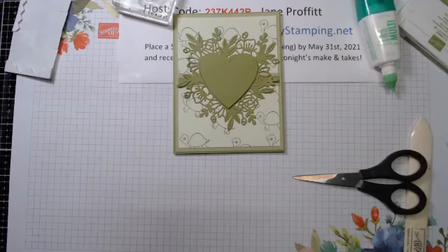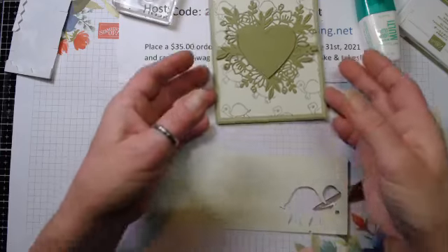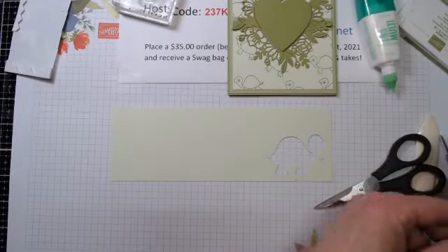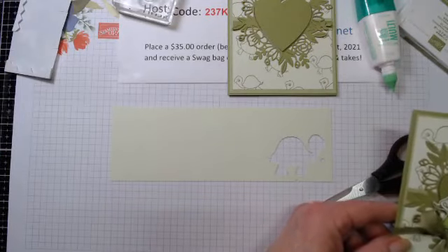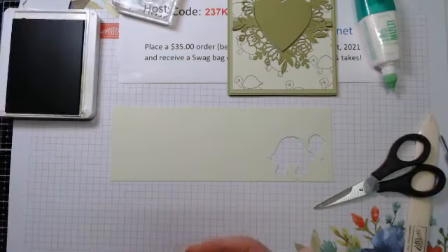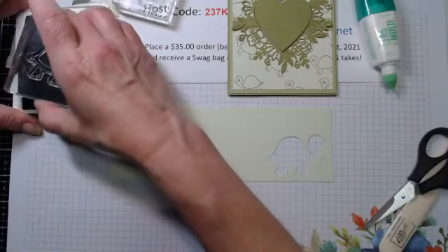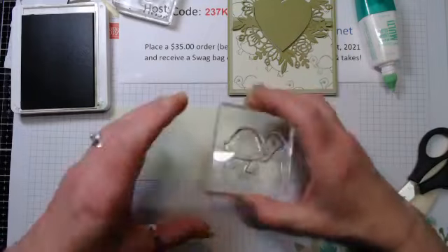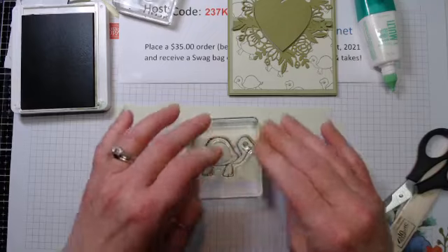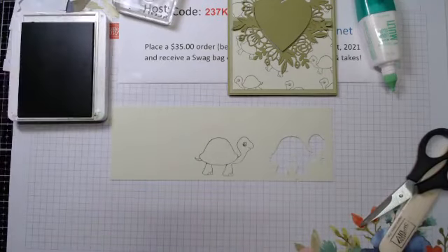Now we get to stamp this little cutie. I'm going to stamp him on the Soft Sea Foam. I did him in Old Olive - he's a cute little guy. I love the fact that he has a punch. We're just going to give him a good stamp. He's so cute.